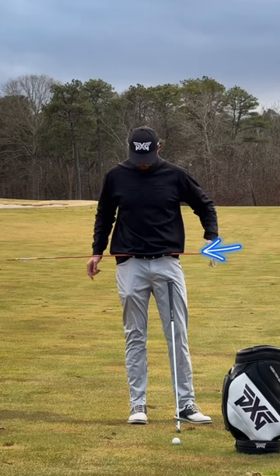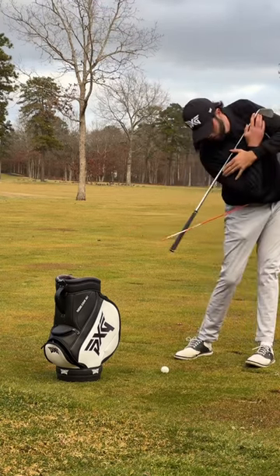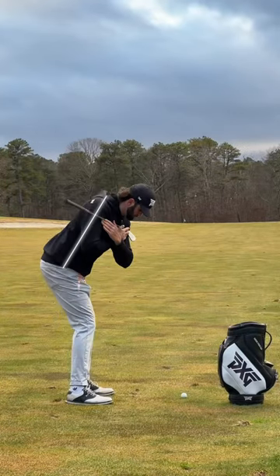By having two alignment sticks, your main goal is to make these meet at the point of impact. Keep your chest more down to the golf ball as your body rotates open, and you'll get it to a perfect position.